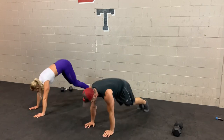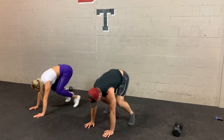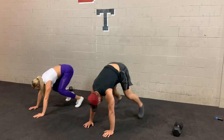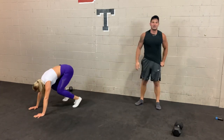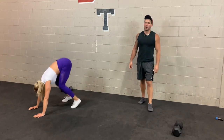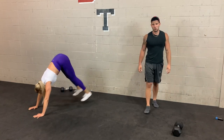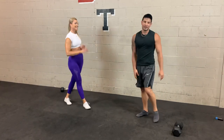Half burpees — nice soft knees. Find that rhythm and once you find it, try to maintain it for the entire set. Keep pushing. 3, 2, 1. That's it for today guys — see you all tomorrow.